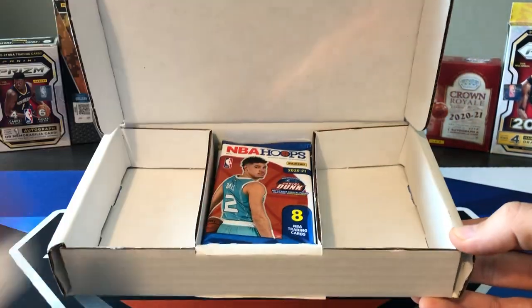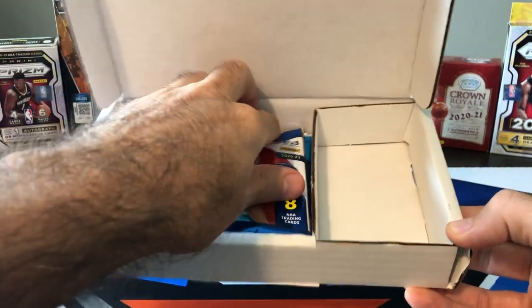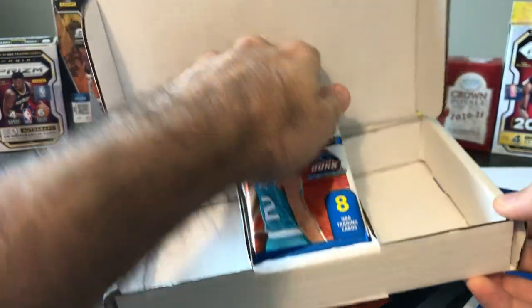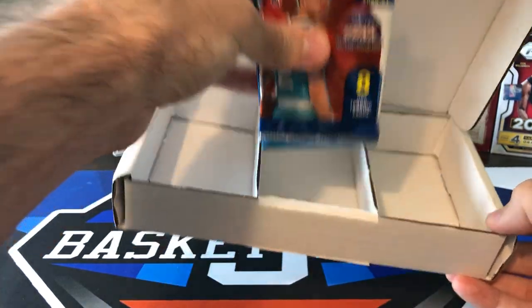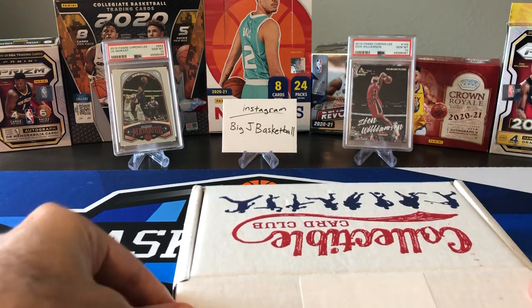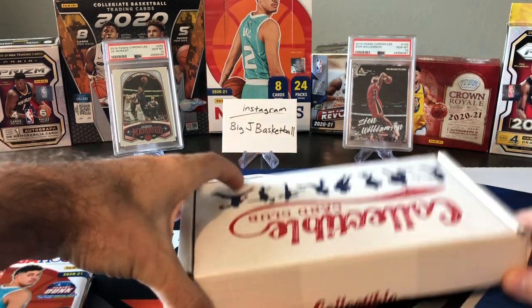Alright, so we got a hobby pack at least right off the bat. I believe this should be Hoops Hobby, so let's take a look and see what our packs look like for this month. This is around $95 if I remember correctly — it's less than $100, somewhere between $90 and $100.